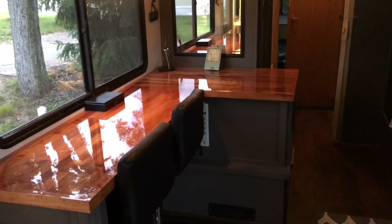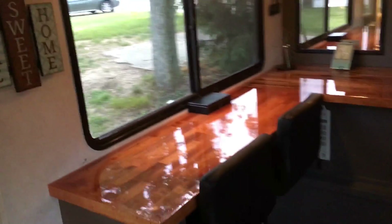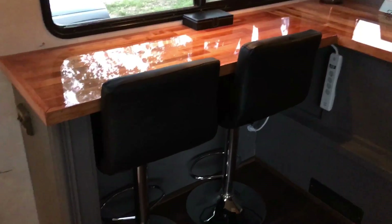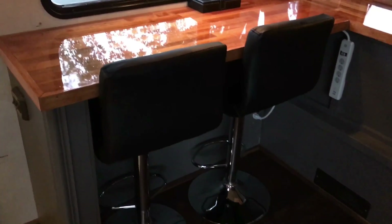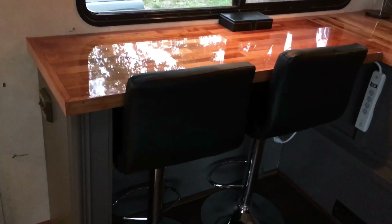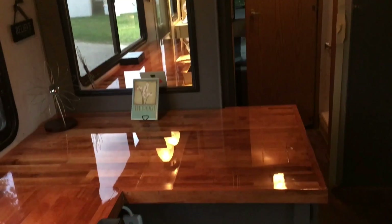I said, you know what, if we built an L-shaped bar — one part would be where we could sit and eat, look out the window, work on our laptop, set up our office, put everything away when it's time to eat. Then this part I could have my appliances out. We put in this plug because the plug in these RVs is way down low, so we added one with USB and four outlets.